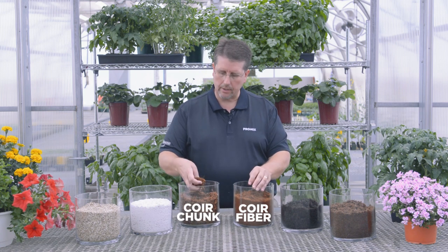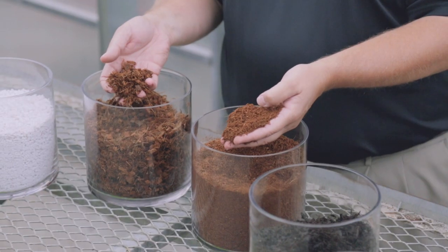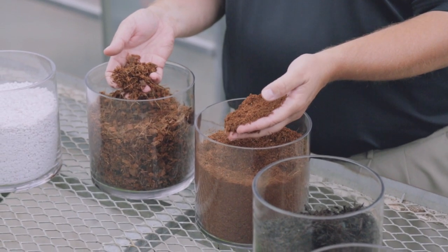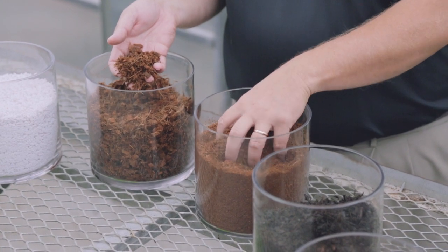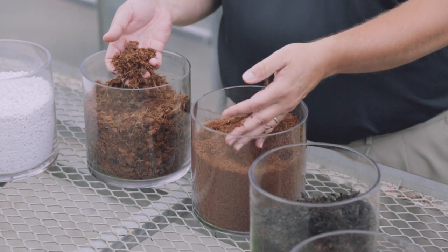Another component we use in our Pro-Mix products would be coir. We have two different types: our coir fiber product and our coir chunk product. The coir fiber has properties very similar to peat moss — it retains a lot of water, has pretty good aeration, and works well as a base to a growing media. The chunk coir is a little bit different.